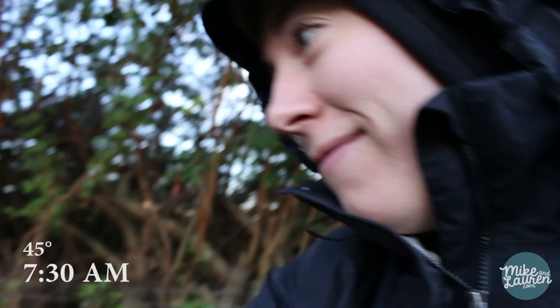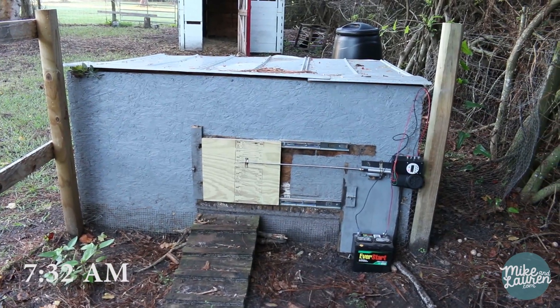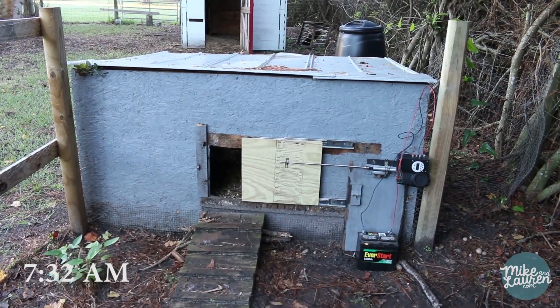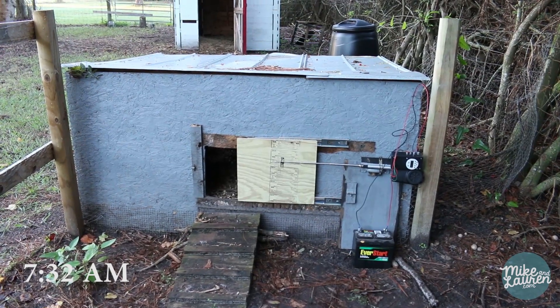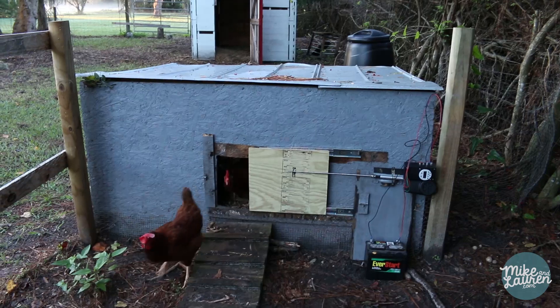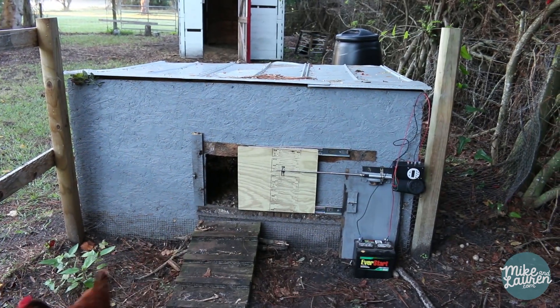I am standing outside the chicken coop. Mike says it's supposed to open at 7:32, so we'll see. It's working — sort of. It got stuck halfway, but they're coming out though.